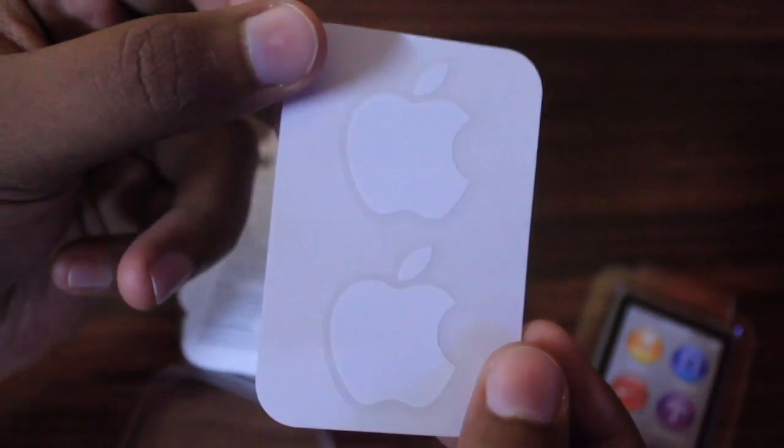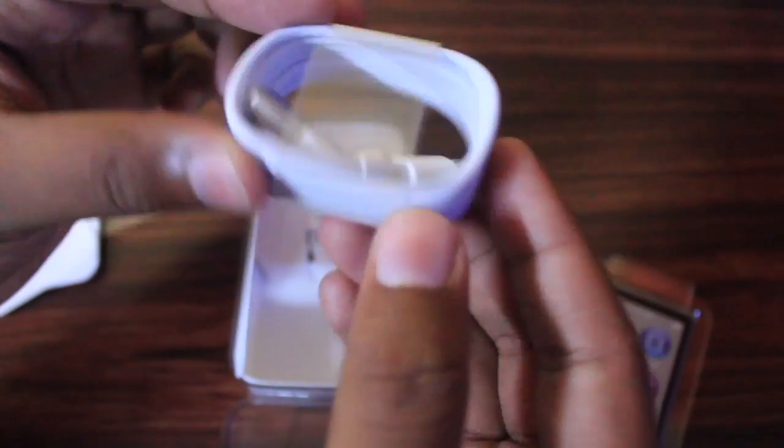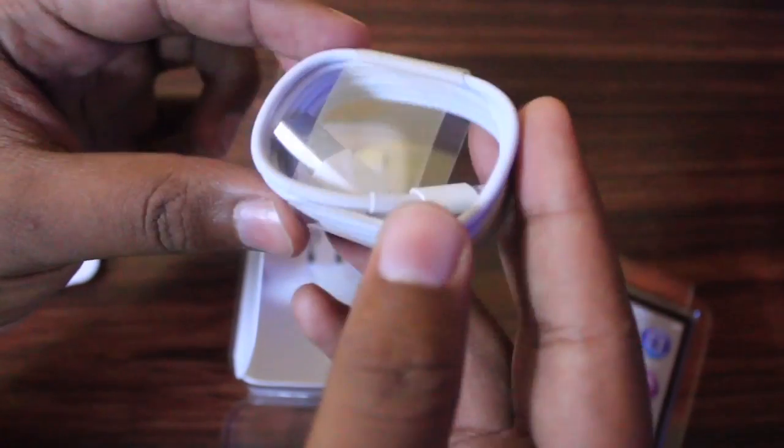This is some product information related to warranty and safety. And finally, these are two Apple stickers which everyone wants. Now in the box we get a USB to Lightning connector cable to charge and sync your iPod.